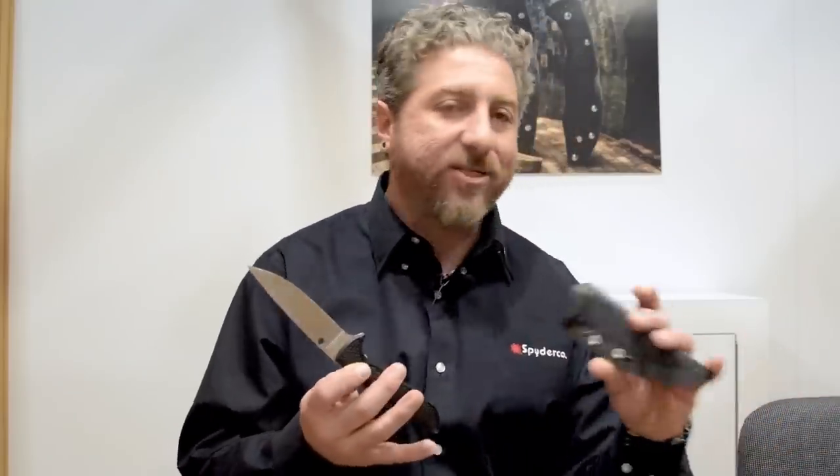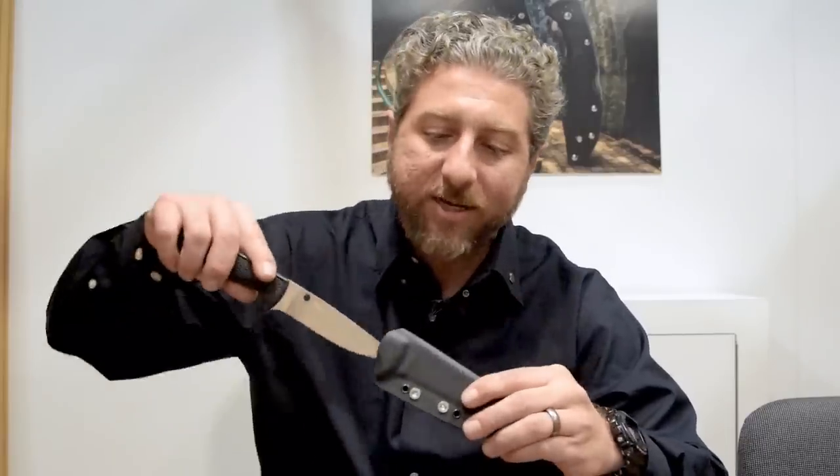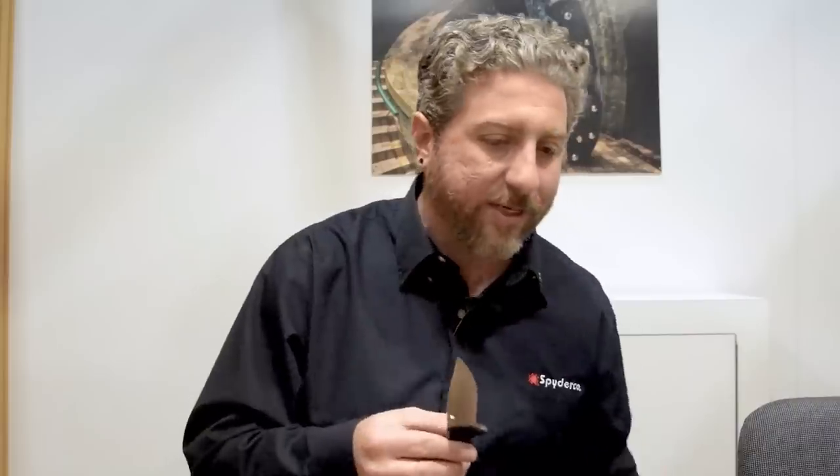It also comes with a sheath — a fold-over Boltaron sheath that keeps it nice and slim in the pocket. It's got a G-clip so you can fasten it all over for different types of carries. When the knife drops in, it's nice and snug — not rattling around, protecting the edge, with a good thumb push-off. The sheath is a very important part of this design. We're proud to make this combination here at the US facility, working with Lance Clinton.